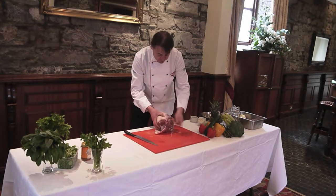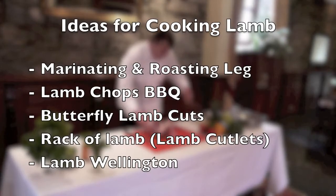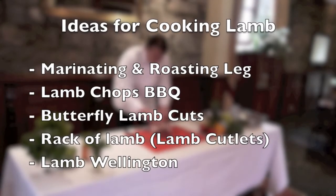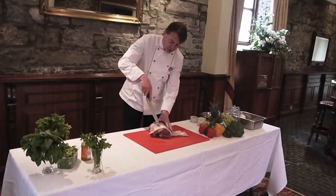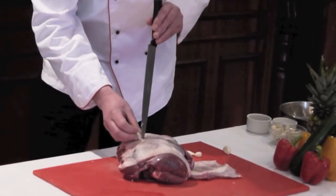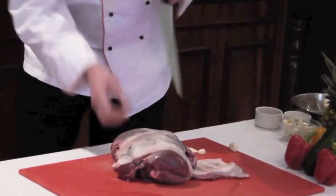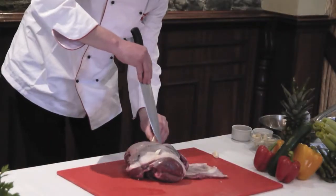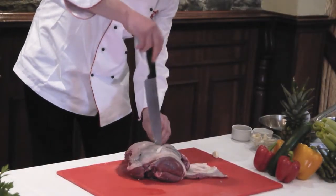Today I'm going to show you a couple of different ideas of what we can do with our leg of lamb. First off, here's our leg. If we want to roast this leg of lamb and get good flavour into it, we're just going to cut some holes and stud the leg of lamb with some garlic. Just make a little sliver and slide in the garlic.